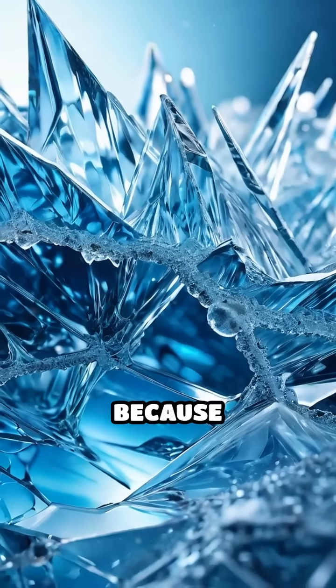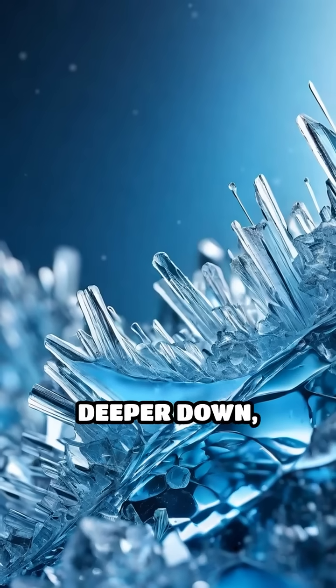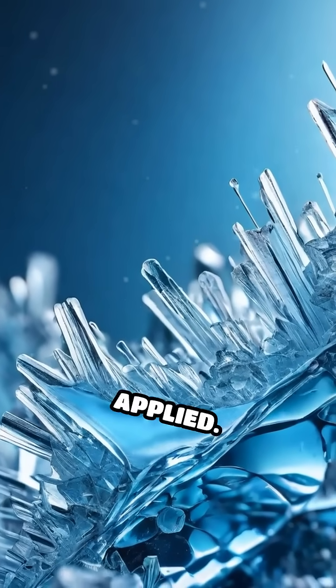Ice itself is special because its surface molecules are less tightly bound than those deeper down, making it naturally slick even before pressure or heat is applied.